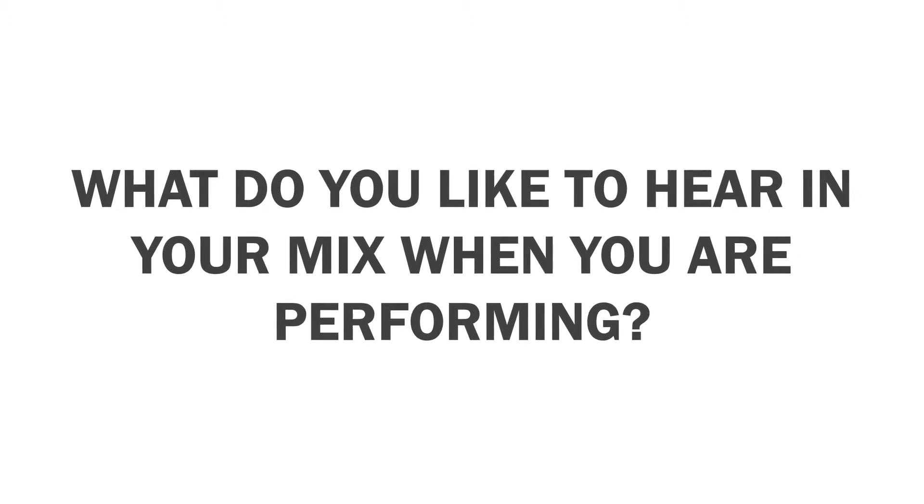I like to hear a ton of drums, a ton of bass, and a lot of effects. The effects, I would say, are the best thing with this model — with the UE7, the effects are really crisp but not too much. The contrast between the mid-range and the high-range is just dialed in perfectly. When I was using universals, I always ran one ear out, which isn't healthy, because I really couldn't hear what was going on.